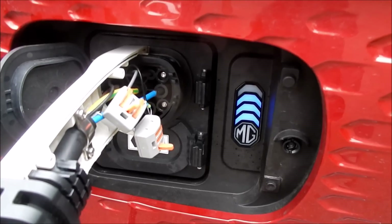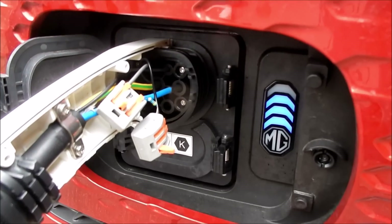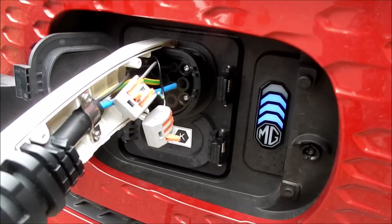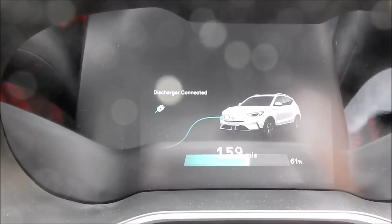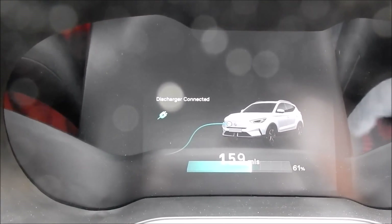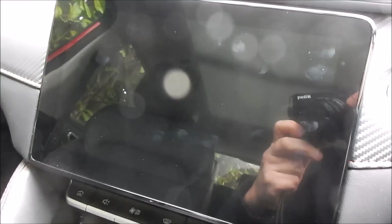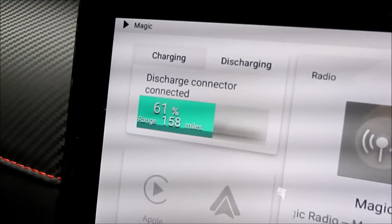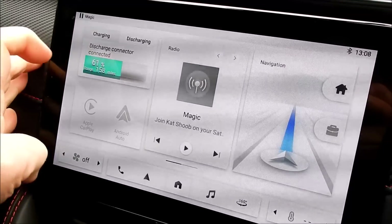The little LED indicator has lit up, which almost certainly means it can see the cable — and that resistor. The car's locked itself, but that's fine. Inside, on the dashboard it says 'discharger connected, 159 miles, 61%.' I'll switch the car on by pressing this switch. And yes, also displayed on here: 'discharge connector connected.' Let's go into the charging display.